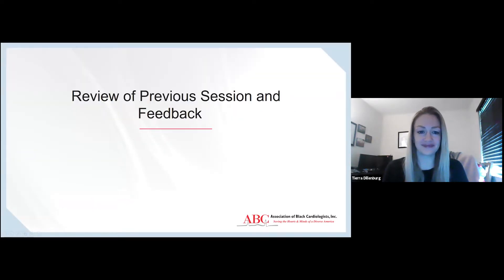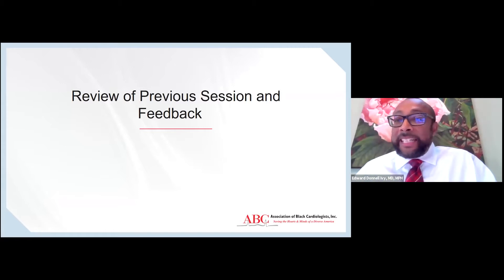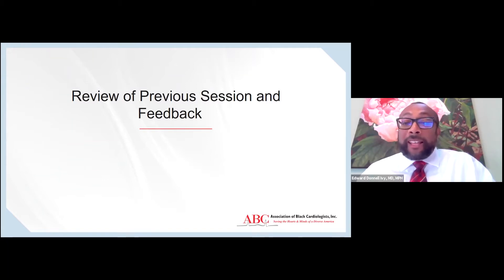Well, good morning, everyone. Happy New Year. I know this is the first time we've had a chance to meet since the New Year. I hope that everyone had a wonderful holiday, Christmas and New Year's. I'm so happy to see you back with us today. I'm just going to quickly review some of what we discussed in the previous session.